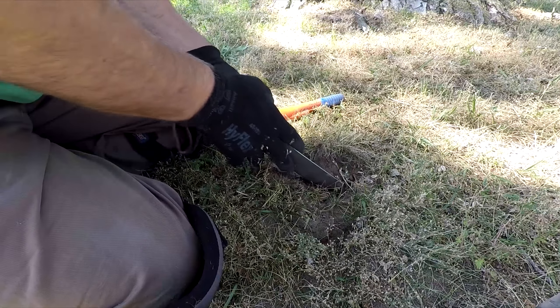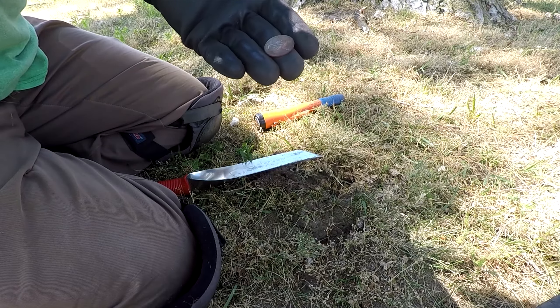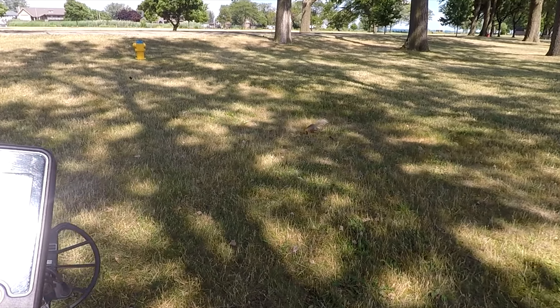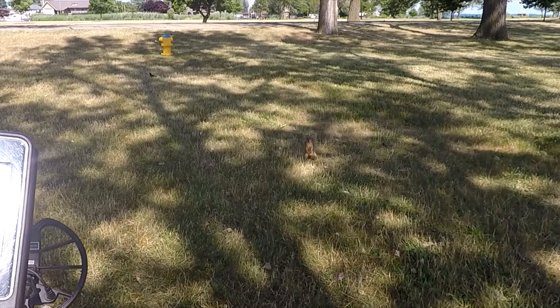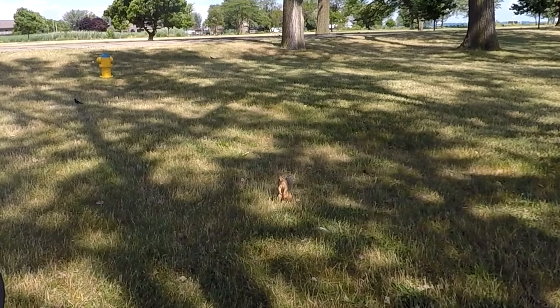Let's see how we do. The only bad thing is the wind is high here. I might just get to this little area right here with all these trees. I might start poking around here for a little bit and then move out towards the back. Alright, first target.